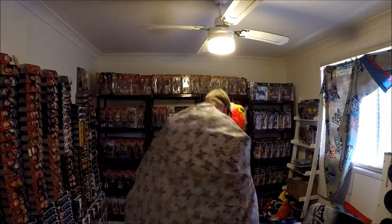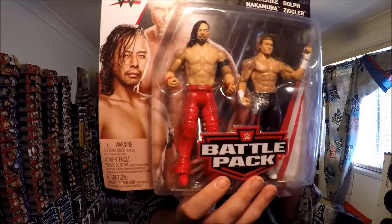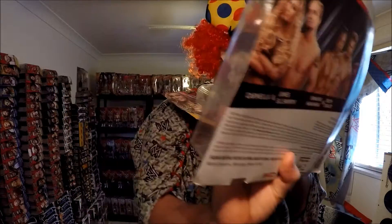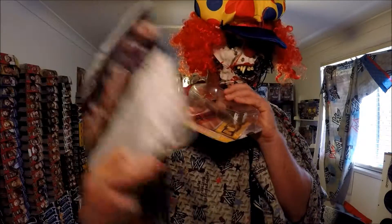I also got Shinsuke Nakamura and Dolph Ziggler — Shinsuke Nakamura and Dolph Ziggler, the most common ones. There were three on the shelf at the time — two of these, one of them. And there were also some Goddamn Hardy Boys.